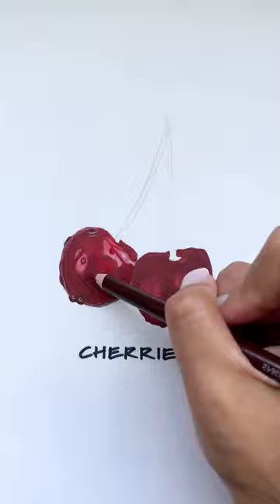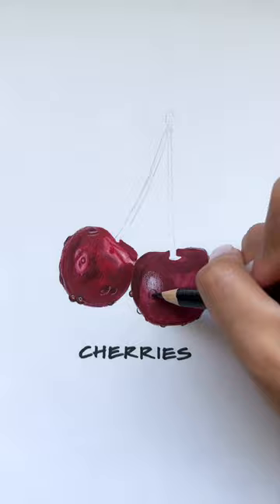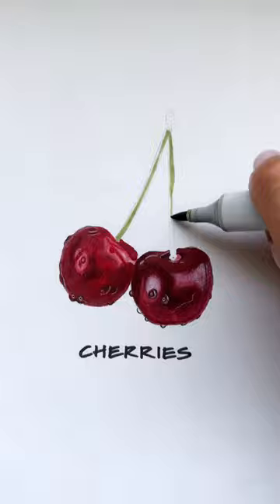I already put down the base coat, and to really create that illusion of shiny cherry skin, we're going to have to create a lot of highlights and lowlights. I find when working with pencil crayon, it's really important to work in a circular motion, keep layering, and also make sure the pencil crayon is super sharp. For the darker areas, I used a black pencil crayon and blended it out with a red one.